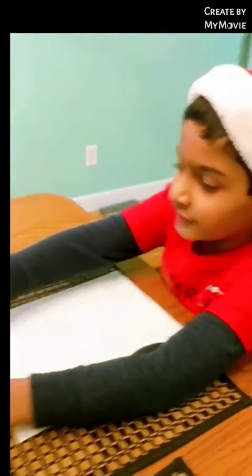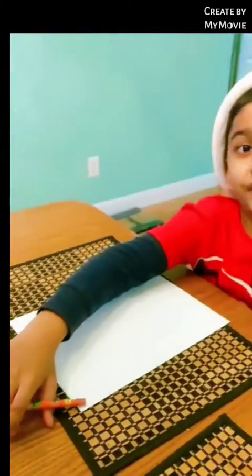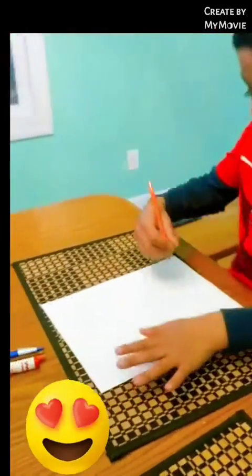So what you need are these. Now the reason that I have a pen and a pencil — the pen is for a dark outline.